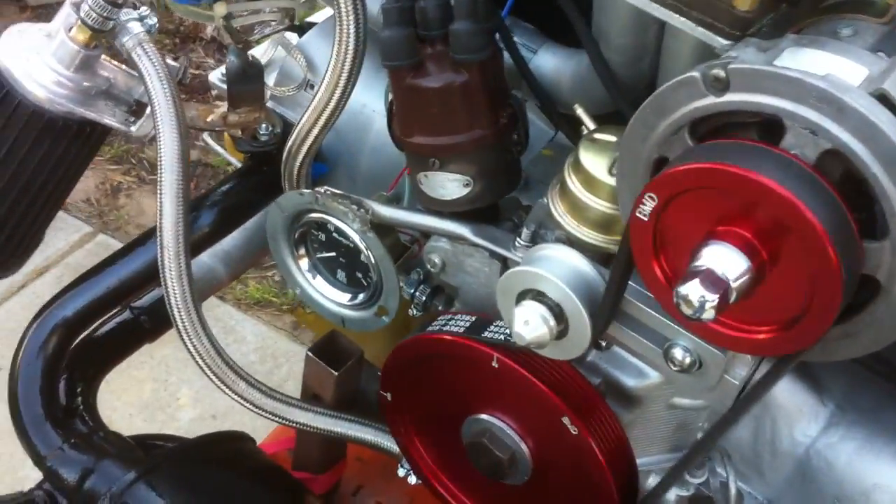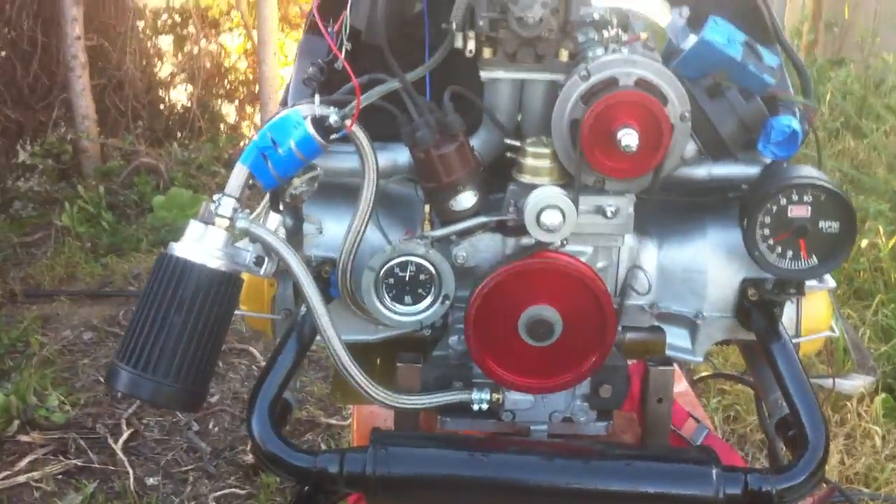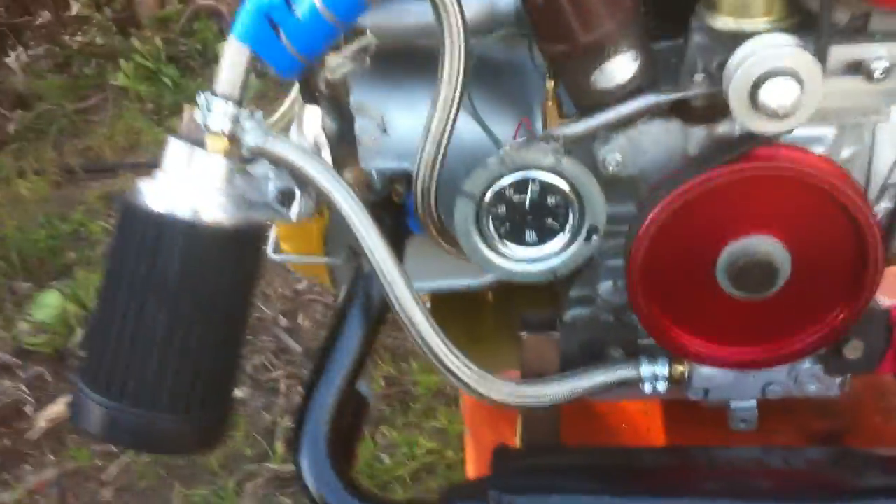Fire up time — I got some of the bugs worked out of it so it should fire right off. A little choke. Okay, we got 60 pounds of oil pressure at idle, cold. Turns nice and clean.